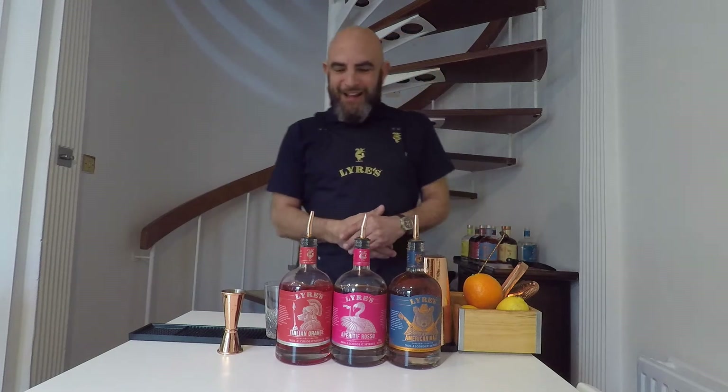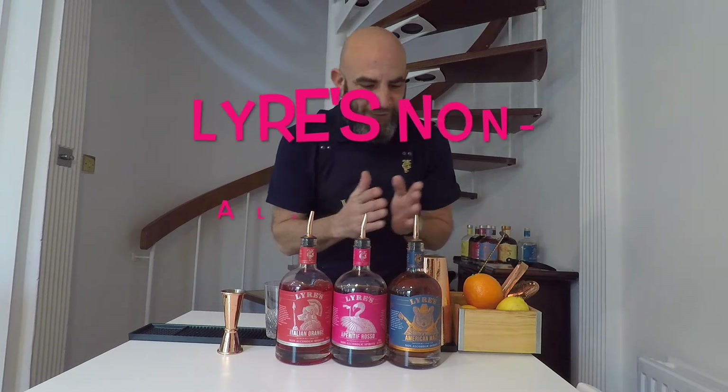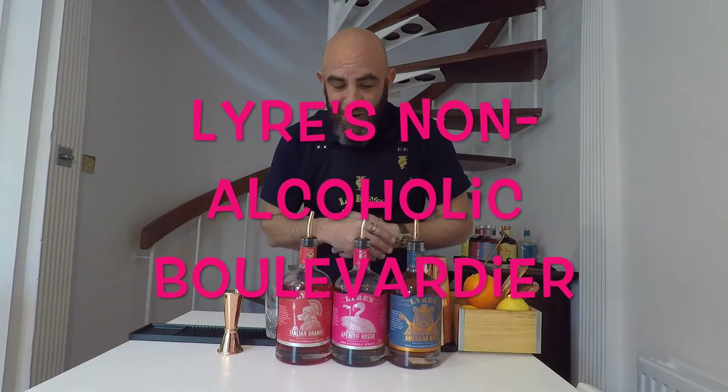Hello everybody, welcome back to cocktail hour — non-alcoholic cocktail hour with Lyre's and possibly crafted non-alcoholic spirits. These things are wonderful if you want to have a break from the booze, as stand-ins for your regular alcohols. So today I'm making a Boulevardier.